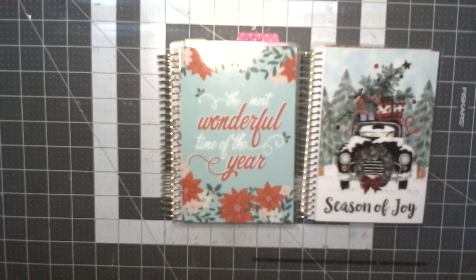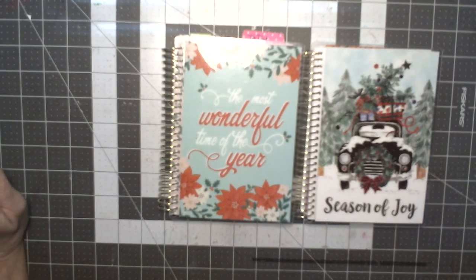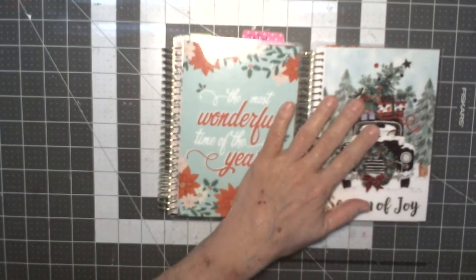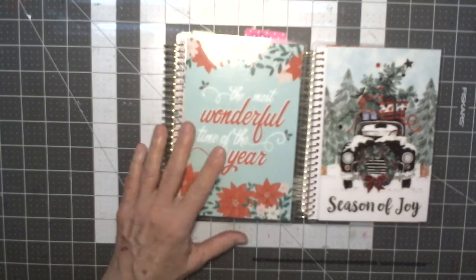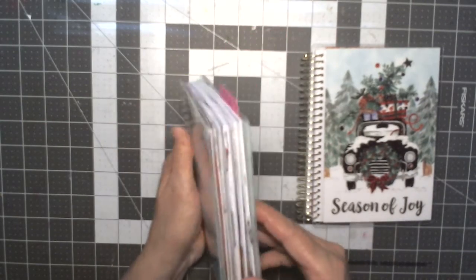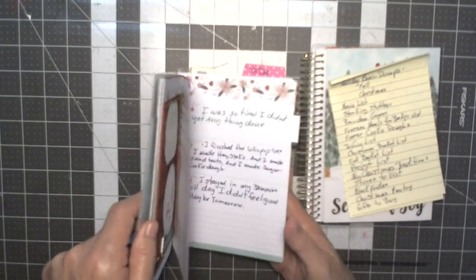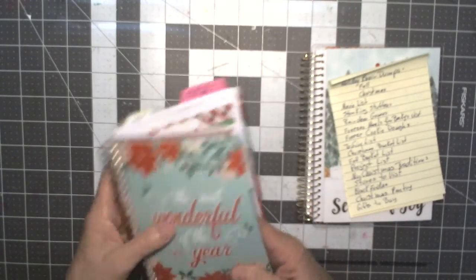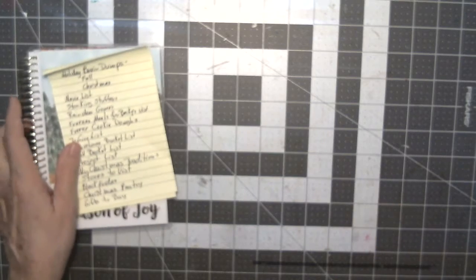Good morning, this is Debbie. I thought I would come on and let you watch me set up my new planner for Christmas. This is the old one, and I went through here and made a list of what worked and what didn't work. I got that ready and I got my little supplies.